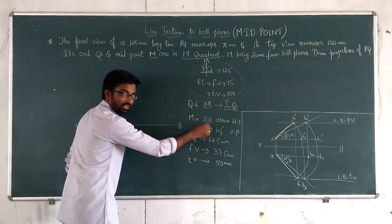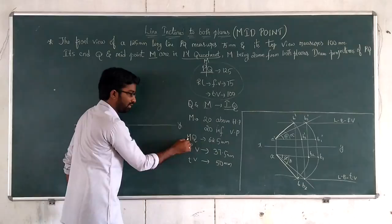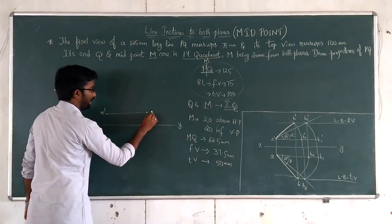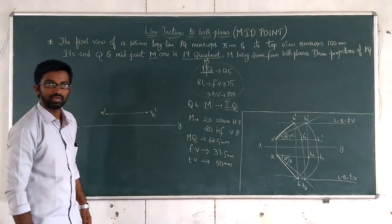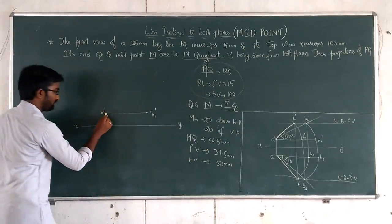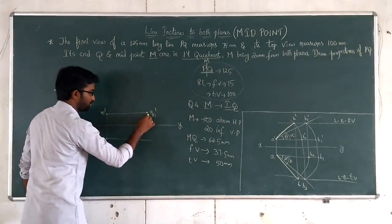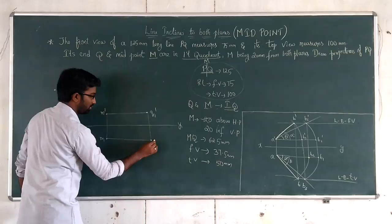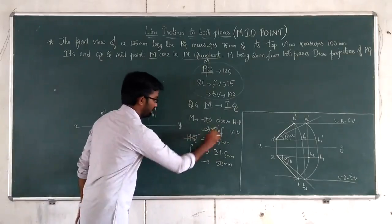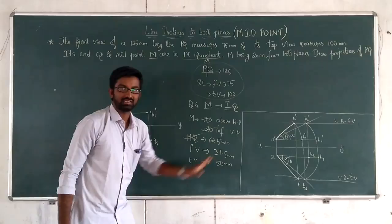Similarly, 20mm in front of VP — mark M and with true length 62.5mm mark Q1 in the top view. This completes the initial parallel position. Now, in the front view, the reduced length of MQ is 37.5mm.